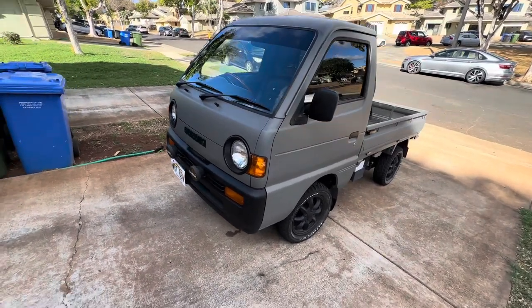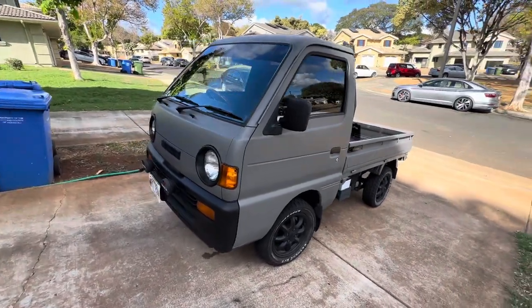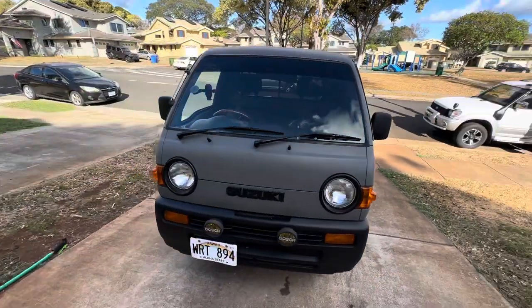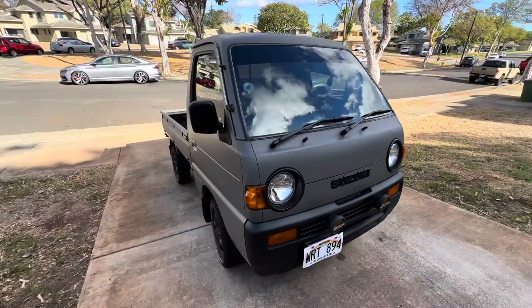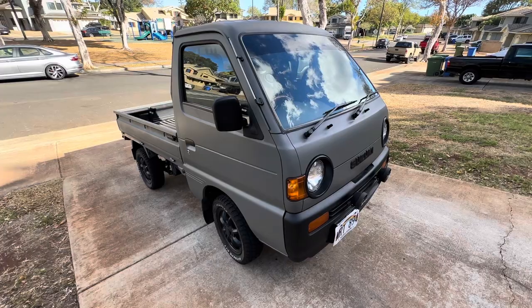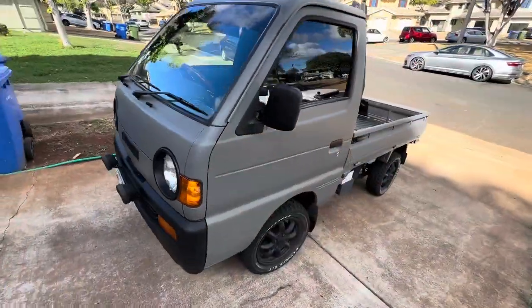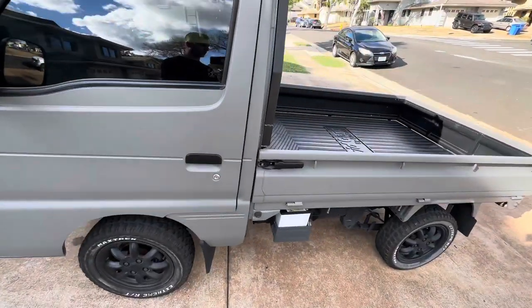Hey, if this is your first time to my channel, I do a lot of K-truck how-to guides and buyers guides for multiple platforms. I do the Subaru Sambar, the Honda Acty, and now we're going to do the Suzuki Every and the Suzuki Carry. We'll do them both in one video because they're essentially the same thing — the Carry is the truck version and the Every is the van version.